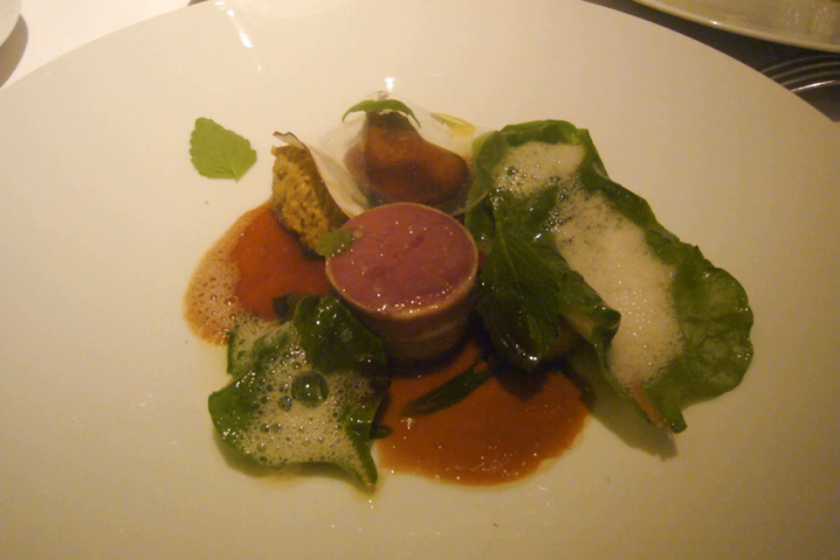Country style: A combination of pork and pork fat, often with the addition of pork liver and garnish ingredients. The texture of this finished product is coarse.